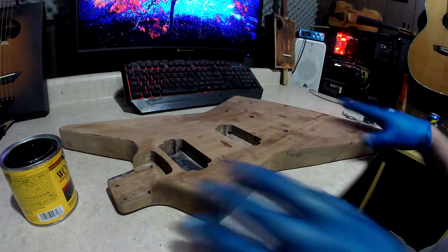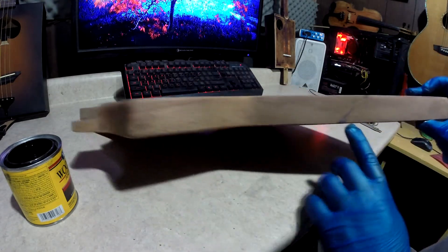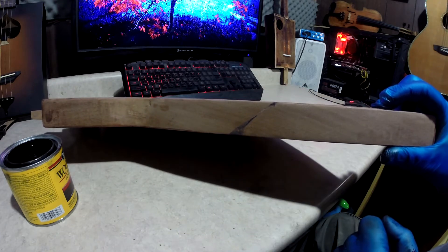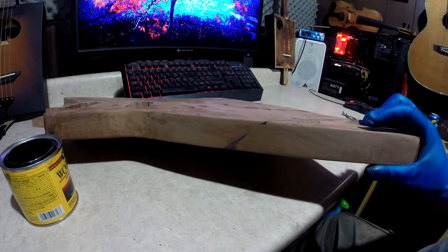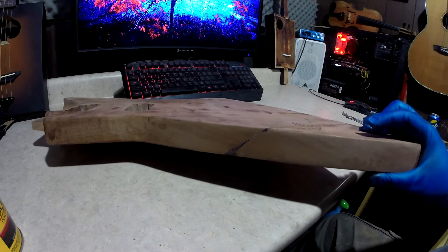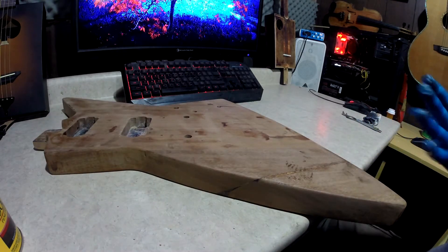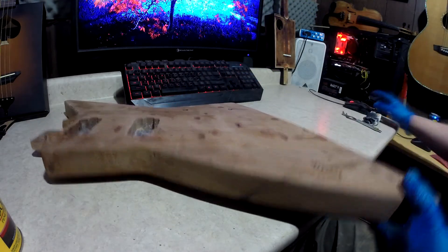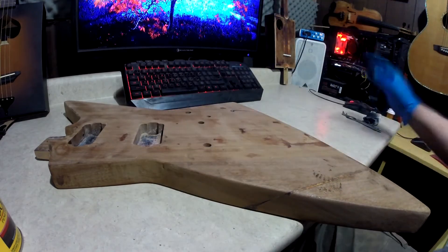The guitar's right here. I'm gonna stand it up and try to stain it so you can see. This is what I was talking about — the paint was still there. Hopefully the stain hides that; I'm pretty sure it will. This is a really dark ebony stain — smells pretty strong. Sound's gonna go off right now because I'm gonna watch videos while I'm doing this, so hope you enjoy this part.